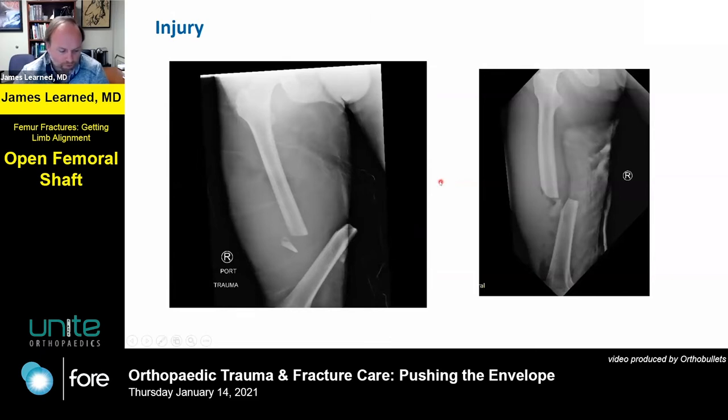Here's the overall alignment in the trauma bay. You can see some of the subcutaneous gas - so clearly there's an open fracture. It looks like it's out through the medial thigh here.